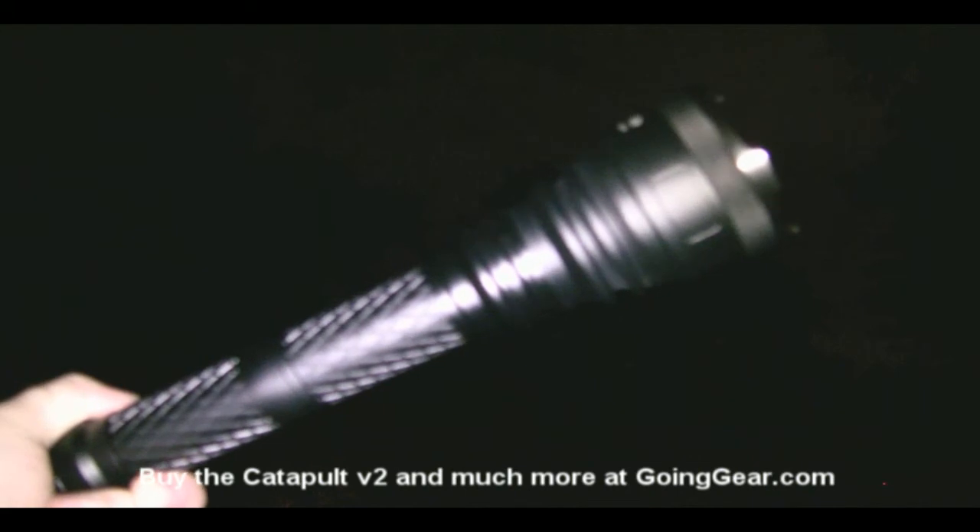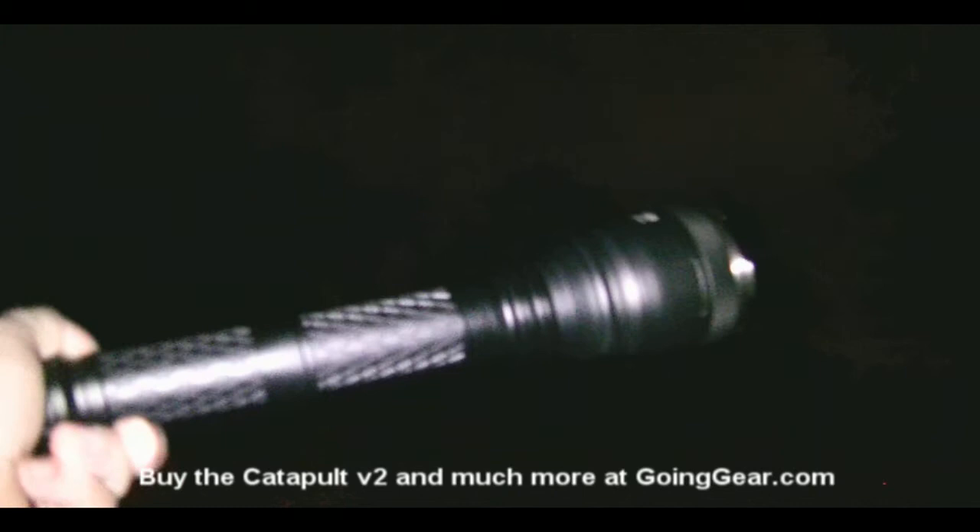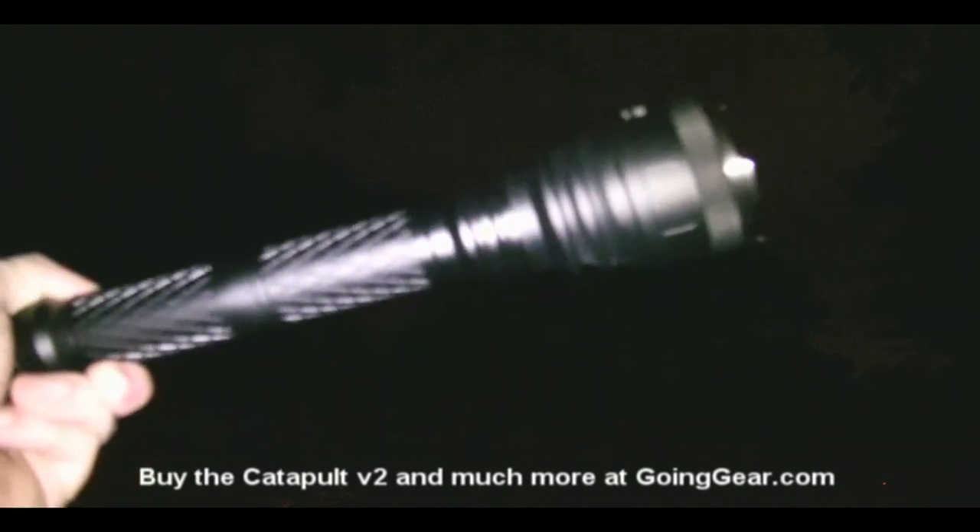We are in my backyard with the Catapult V2, and we're going to compare it to something everybody knows — a 4D Maglite. Let's try the 4D Maglite first, shining it on the top of some trees about 150 yards away. You can't really tell it at all — I don't think it's going to show up on the video. You can kind of see it when I shine it at my house, about 60 yards away with that tree, but you can't really see anything.